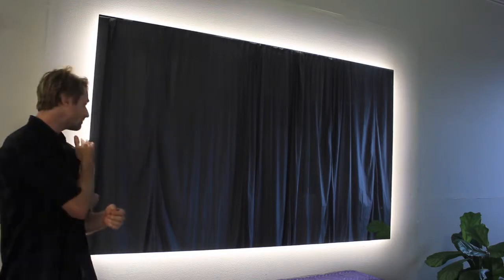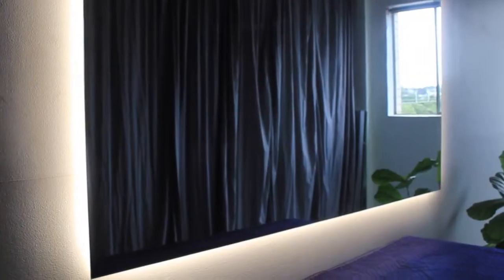This mirror sits just 25mm off the wall, with LEDs that wrap around the frame of the mirror, giving it that halo glowing effect.